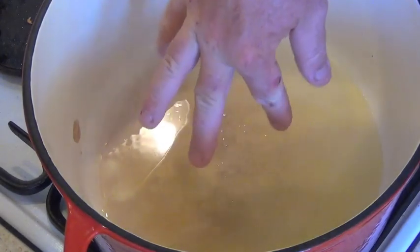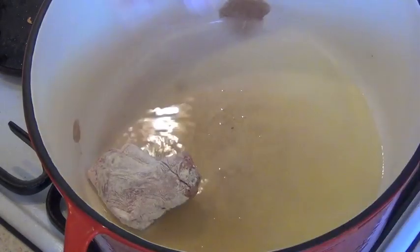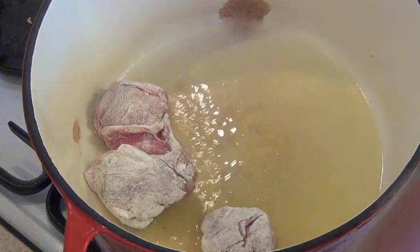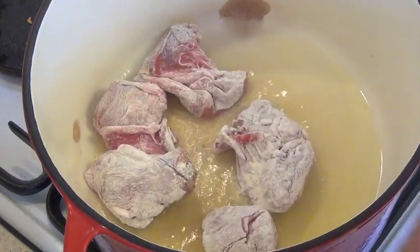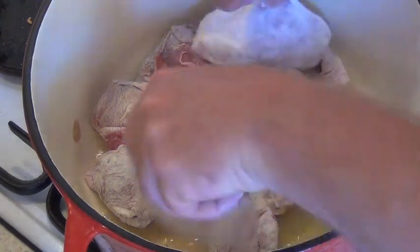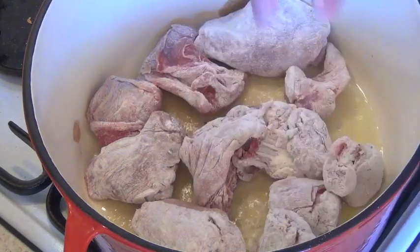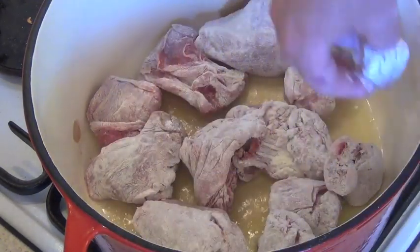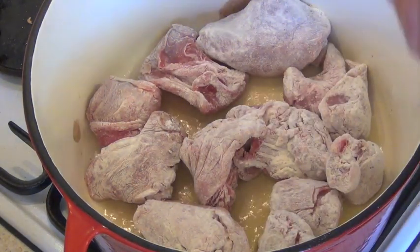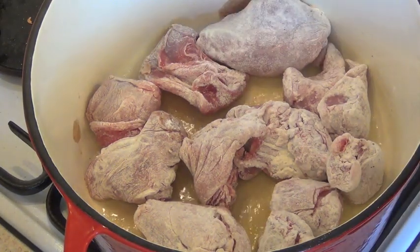Okay, here we go. I've got some good quality olive oil on a nice heavy-based pan and we're just going to brown the rabbit that I've seasoned and covered in the seasoned flour. The leftover flour I do tend to keep, just in case I need a thickener for the sauce at the end. This will take probably five or ten minutes until it's nice and brown, and then we'll add some of the other ingredients.